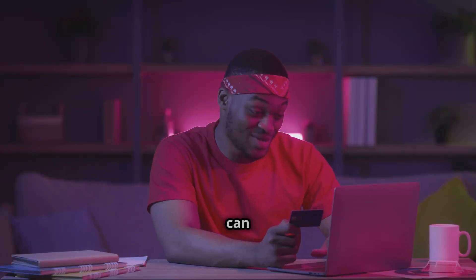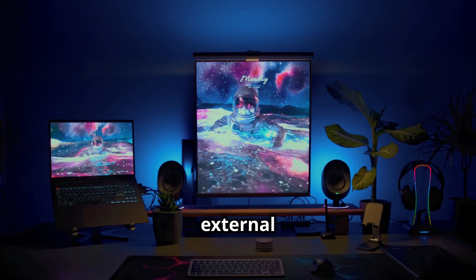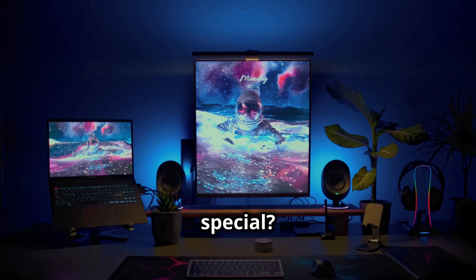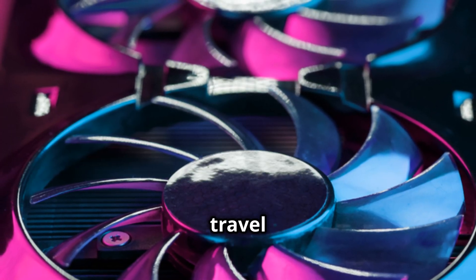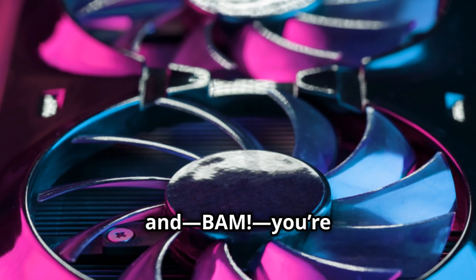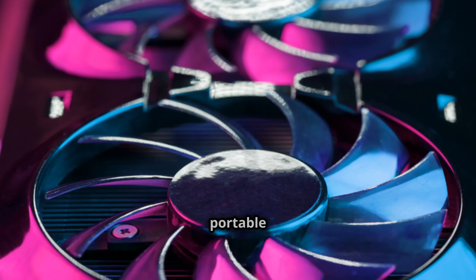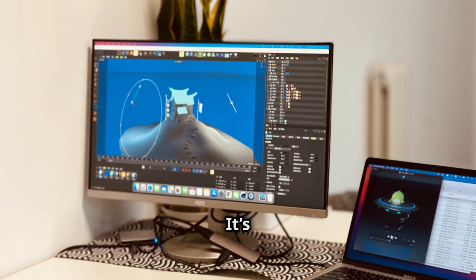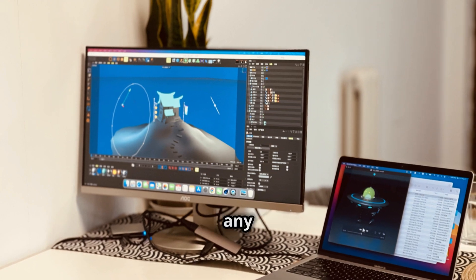Imagine the gaming experiences you can have with this kind of power. Why should you care about an external GPU? Picture this: you've got your lightweight laptop for travel and work, but when you're home, you connect this eGPU and BAM — you're gaming on an ultra-high performance machine. It's like having a portable gaming powerhouse, two computers in one. You get the best of both worlds without any compromise.